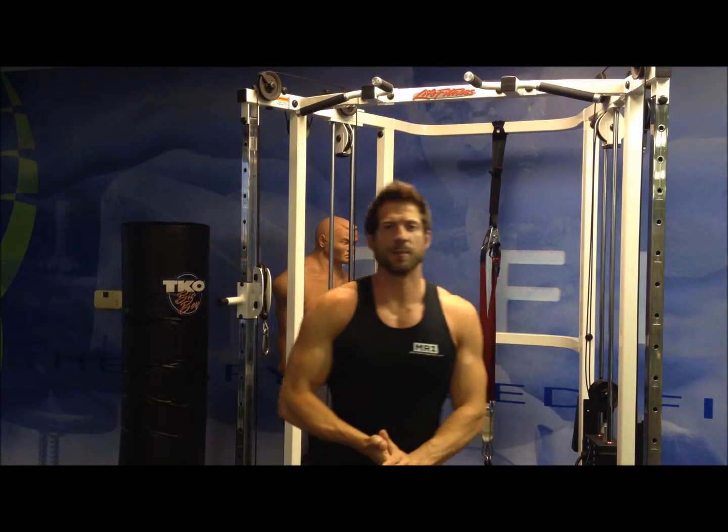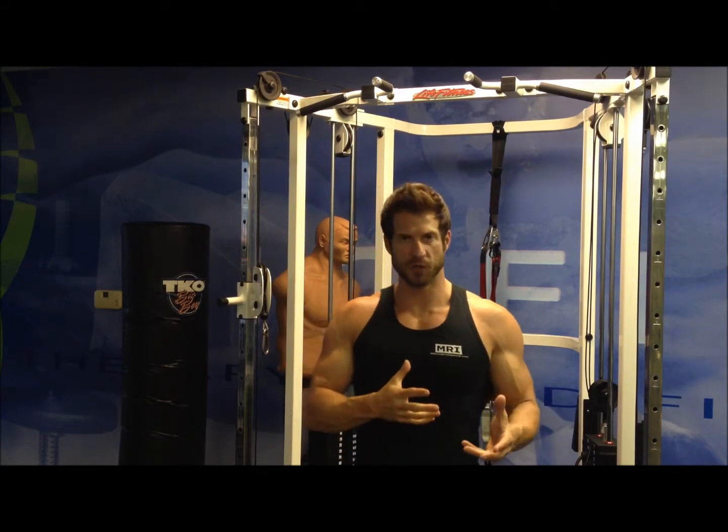Hey, what's up guys, I'm Nick with MRI Sponsored Athlete. I'm getting a lot of questions from you guys about how to work the rear delts of the shoulders — so the back of the shoulders. I'm going to show you an exercise today that I like to do.